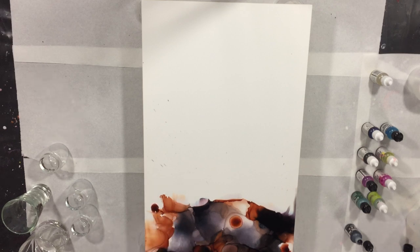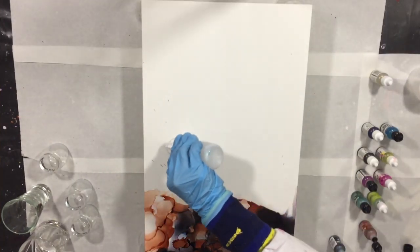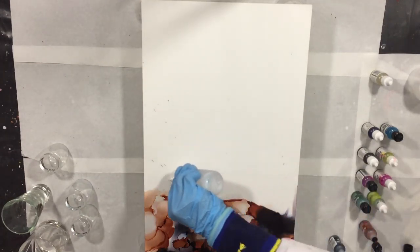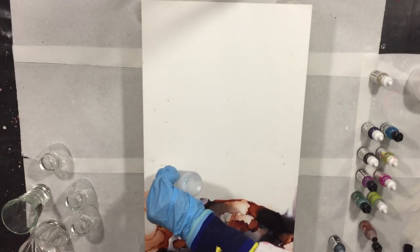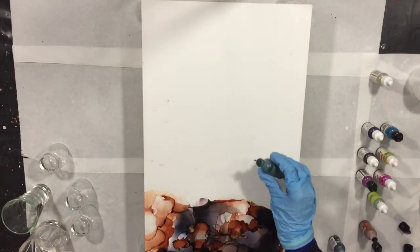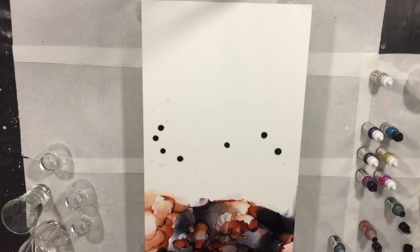I already started with adding the alcohol ink to my wood panel — this is a pre-gessoed wood panel. I'm going to see if it's suited for applying alcohol inks. I'm also using 99.9% alcohol, first adding the alcohol to the panel, then putting some drops of alcohol ink on top. I'm also using an airbrush.